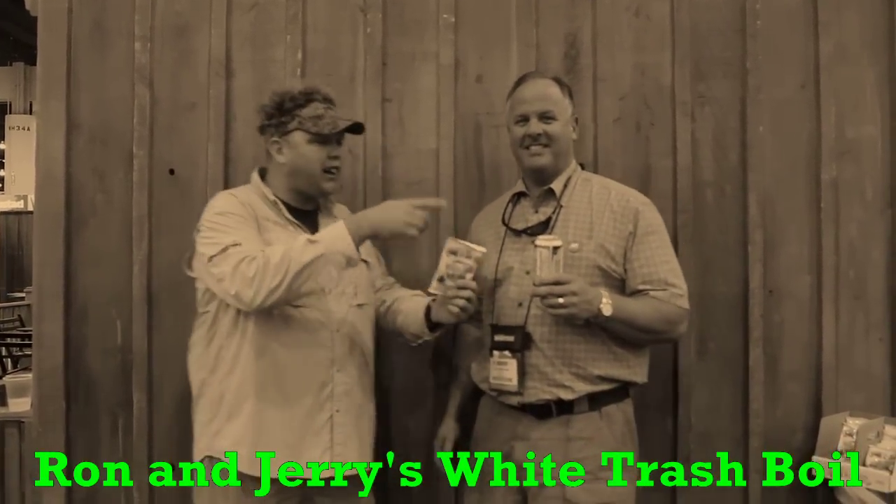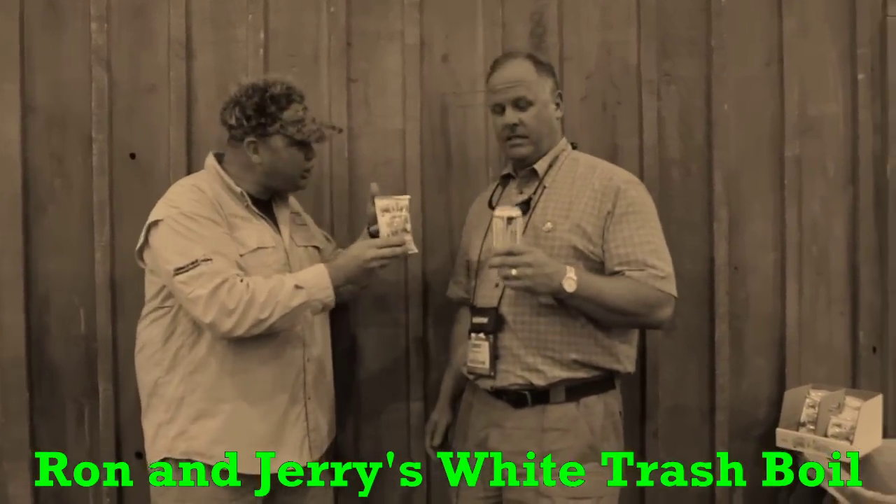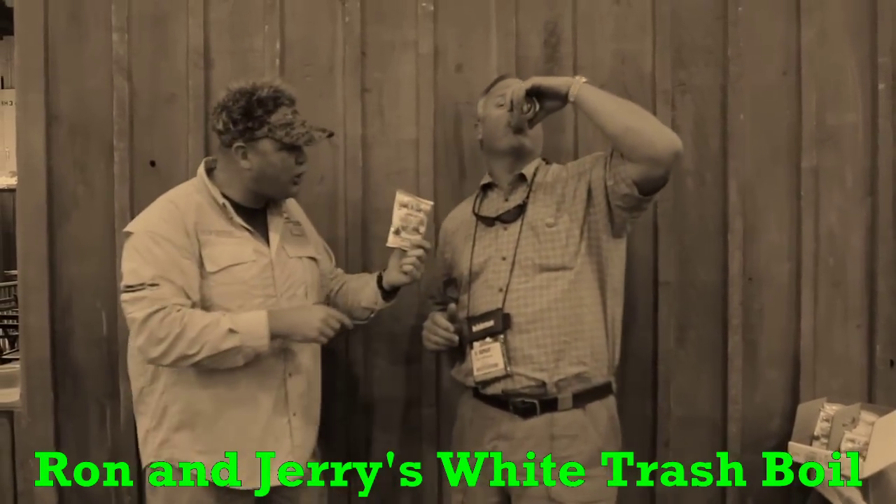So I'm going to turn it over to Ron for a second, and Ron — in between the sips of your Budweiser — can you tell us about your new product? Go ahead and tell us about it, Ron.